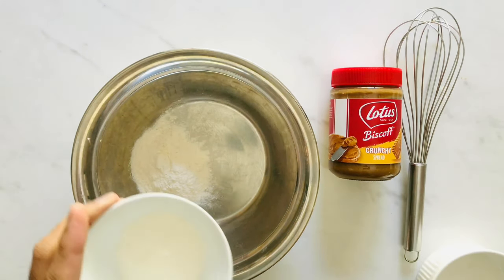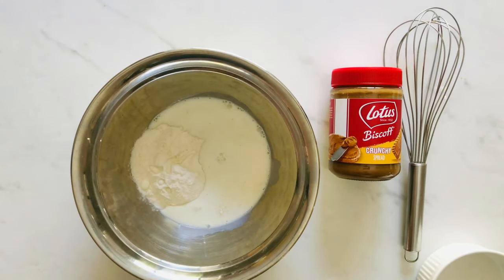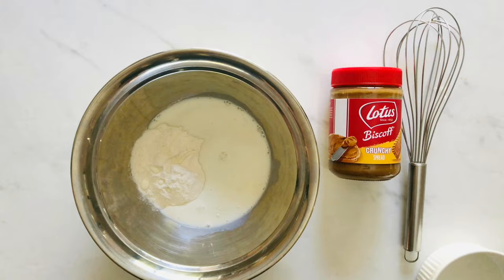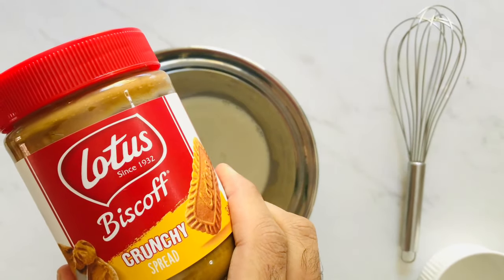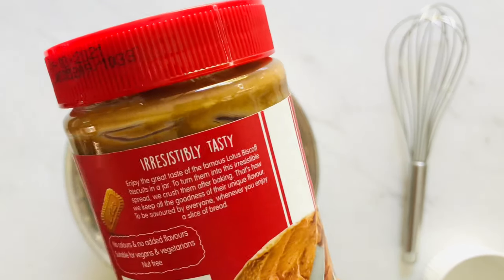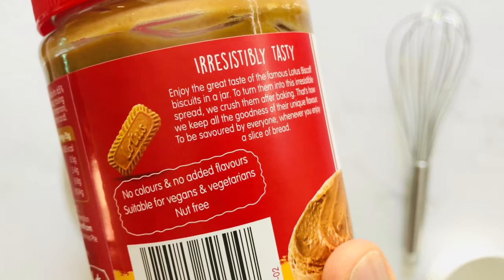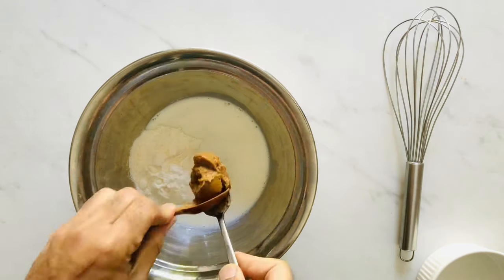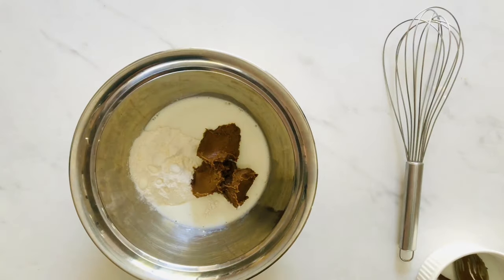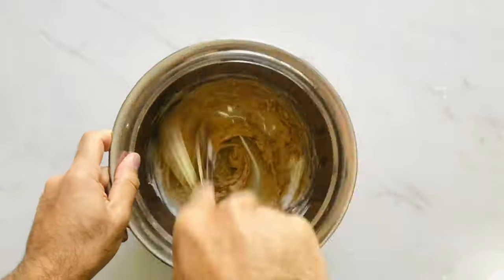I'm going to add my milk and then the amazing Lotus. If you guys haven't tried Lotus, you should — it's a nice crunchy biscuit spread you can put on bread, pancakes, cakes, waffles, with ice cream, or by itself. You can see I've already eaten some. I'm going to use three teaspoons in our mix. Now whisk your mix really well till it's well combined, with no lumps of lotus or flour left.